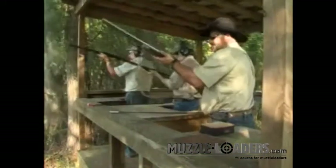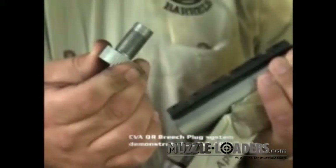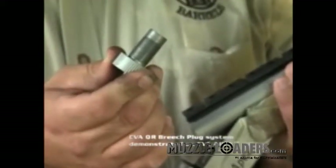Even after 20 shots, the CVA QR comes out just with a twist of the fingers. Try that with any competitor's system.